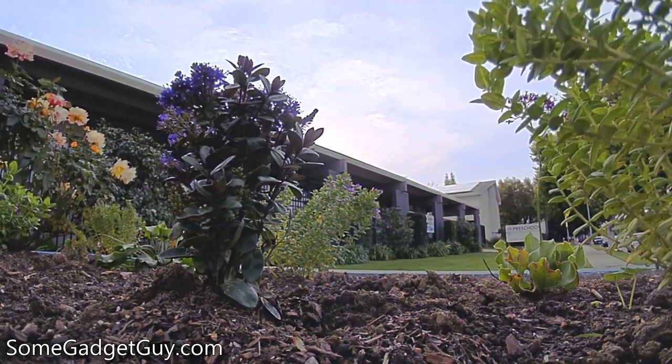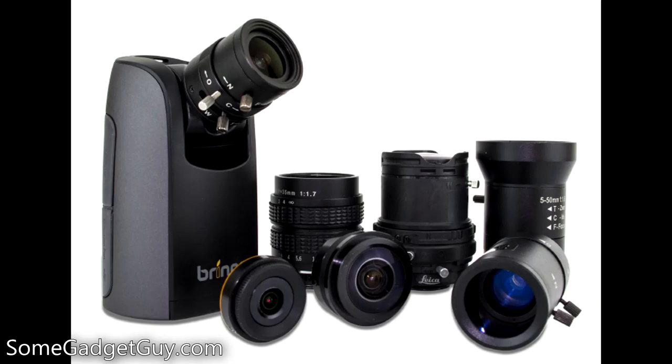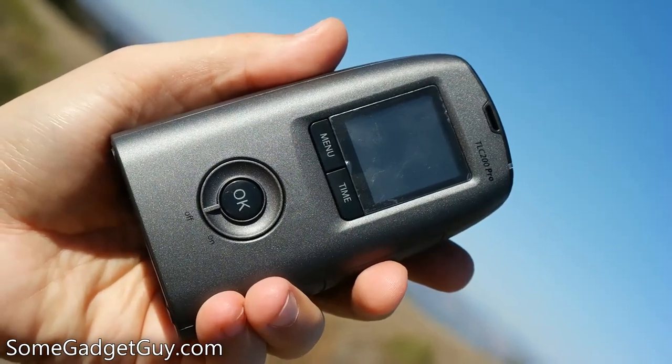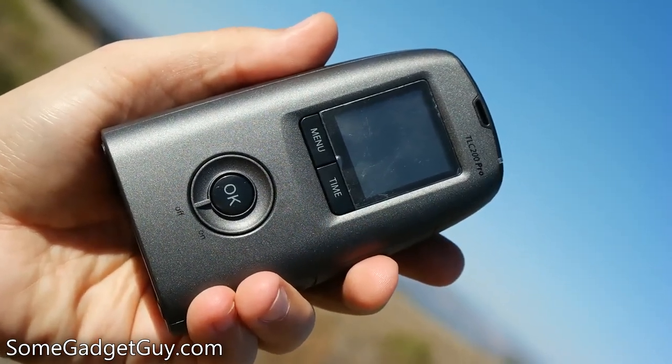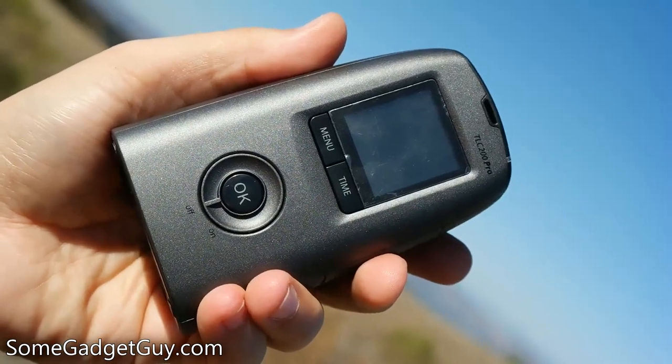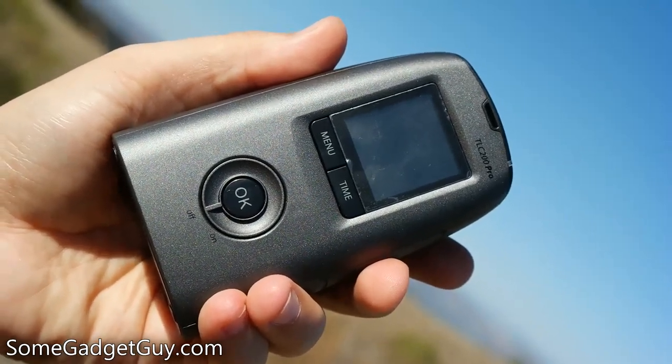The front lens assembly can be unscrewed to attach custom lenses, where Brenno offers optional 18-55 and 24-70-millimeter lenses. A 1.4-inch rear screen is used to preview your shot and help you scroll through menu options, with two buttons underneath to cycle through controls. A circle underneath looks like a scroll wheel, but it's simply the on-off switch with a confirmation OK button in the middle.